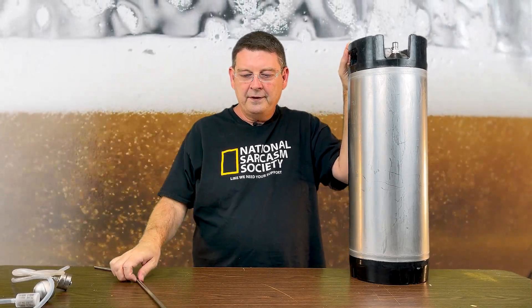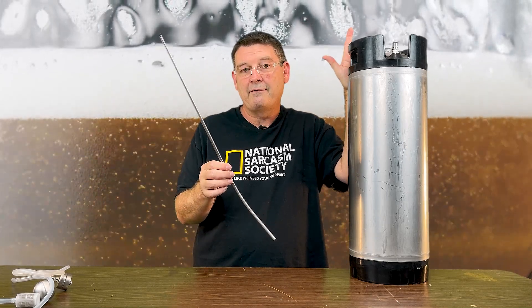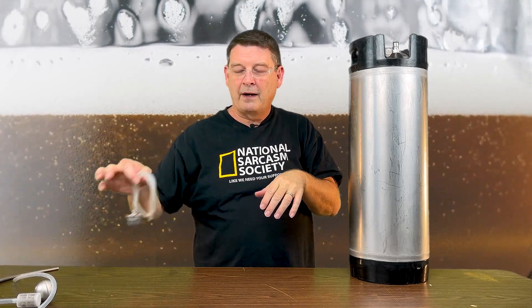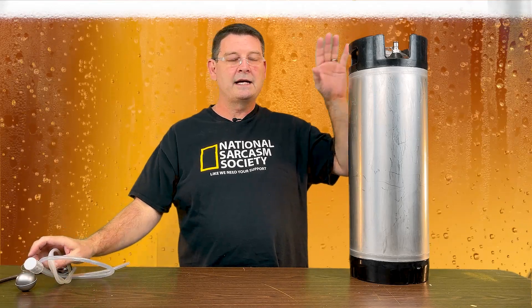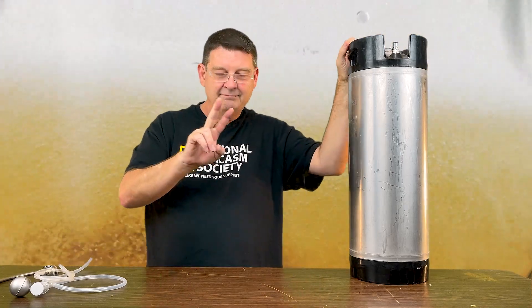If you have a regular dip tube, you don't have that problem — at least not one of the two problems, so one less issue. My workaround for the floating dip tube is simple: shake the hell out of it to carbonate, but don't put your floating dip tube in it yet. And here's issue number two.